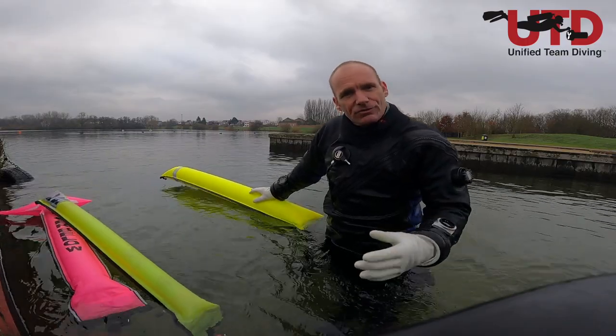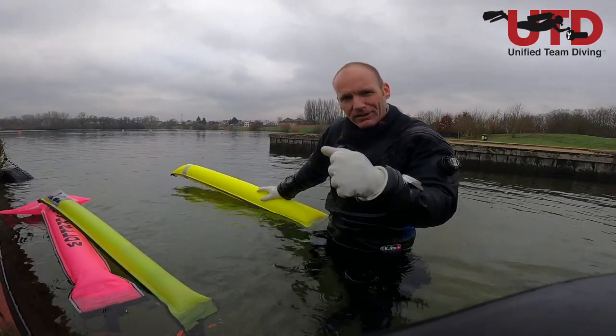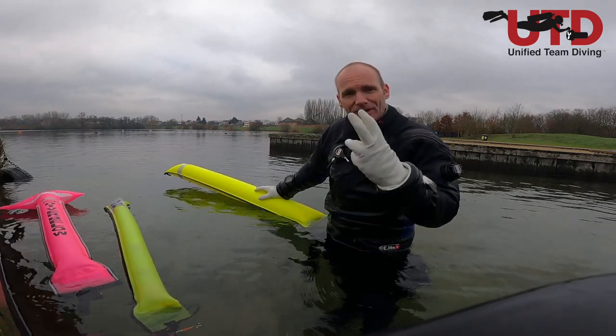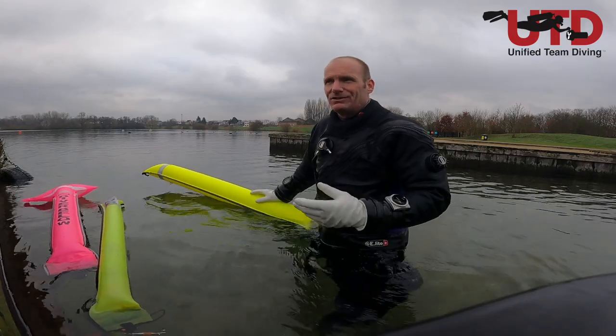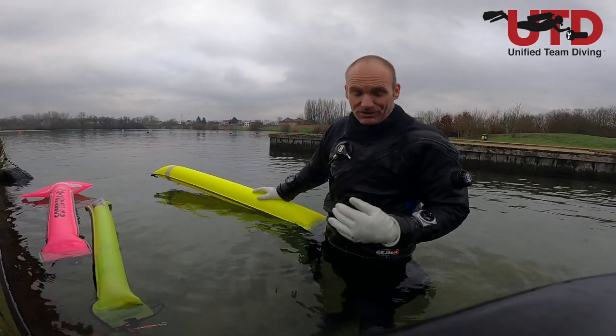For a diver who's neutrally balanced underwater, one kilo is about all you can manage through breathing. Two kilos becomes taxing, and three kilos means making yourself negative in order for the SMB to stand up — that's just not safe practice. If you need to give the SMB away in that state, you're too negative, which is dangerous in gas-switching procedures.